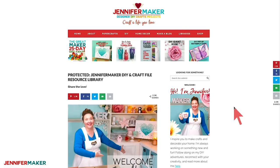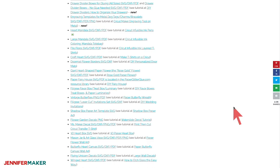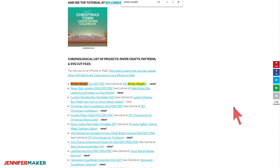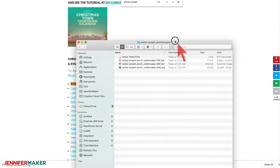Once you're inside the library, you can browse through all the stuff here or you can just search for the project — that's what I recommend. Press Command F or Control F and type in "winter wreath" and it'll show up. You click it, it downloads, and then you open it. I'll show you what that looks like.